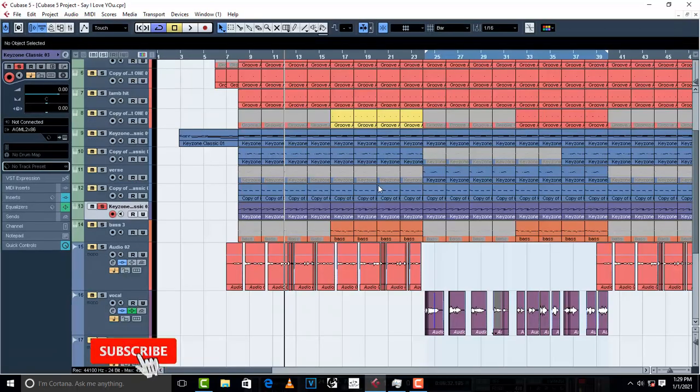Now, is it a must? No. There are certain plugins which are a little bit lower in volume, and if they are not clipping, then why try to gain stage?